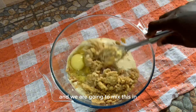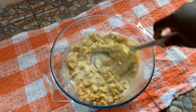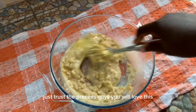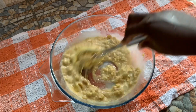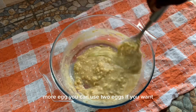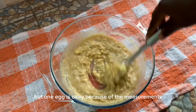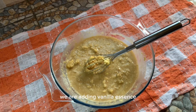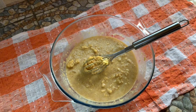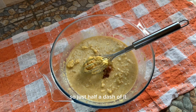We are going to mix this in. Just trust the process — you will love this. You can use two eggs if you want, but one egg is okay because of the measurements. We are also adding vanilla essence — just half a teaspoon of vanilla flavor.